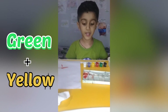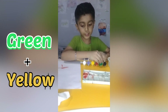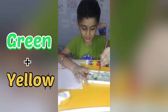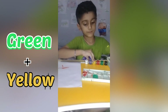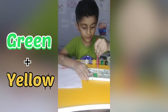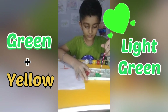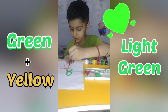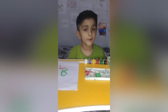Now it's time for green and yellow. First I will put green, then I'll add a little bit of yellow — just this much. We get light green. Dark green and yellow mixed together makes light green. See how it works — it works very good!